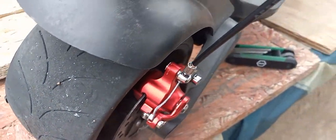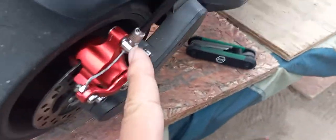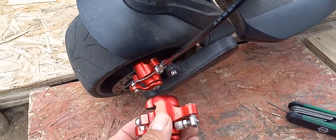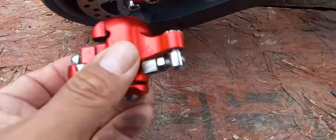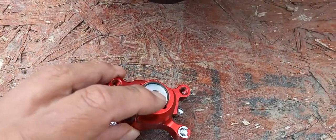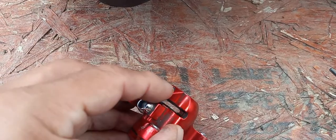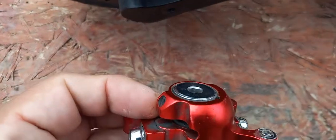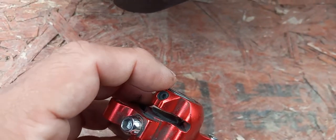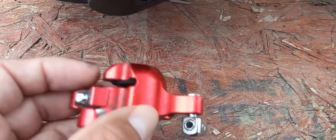You need to take this off and screw this from the start. Once you take this off, look on the right side — there's an adjuster right here to bring the brake out. There's also a bottom screw right here; screw that to loosen this part.